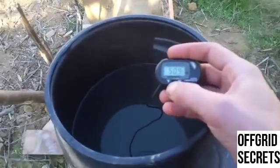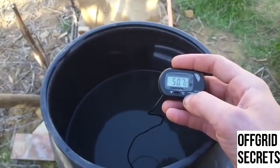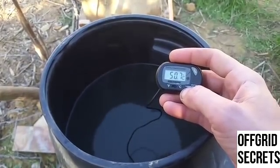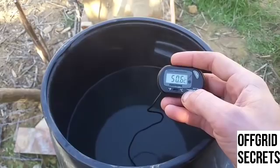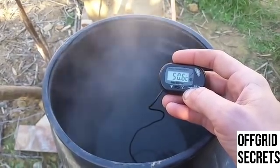It's still pretty hot. I think this whole barrel is pretty hot because it's down all the way to the bottom. This has been on for about half an hour — maybe an hour at the most. So about an hour.